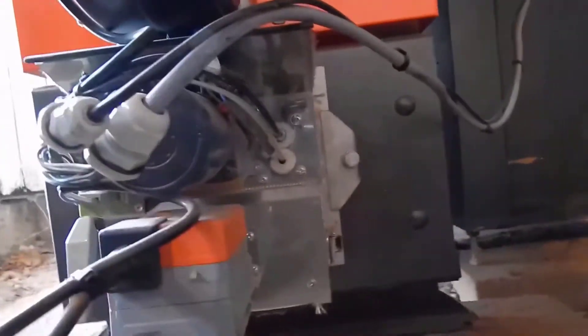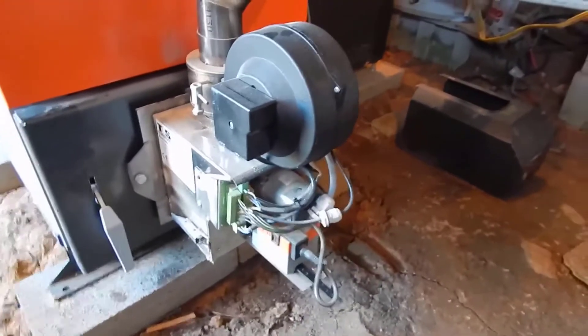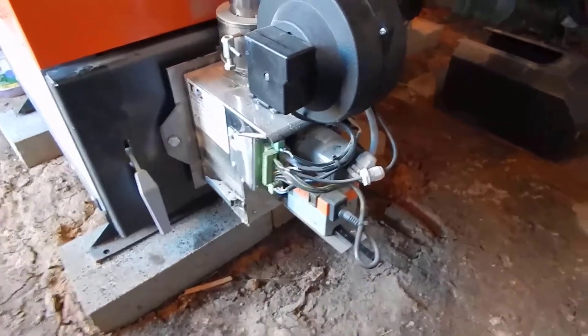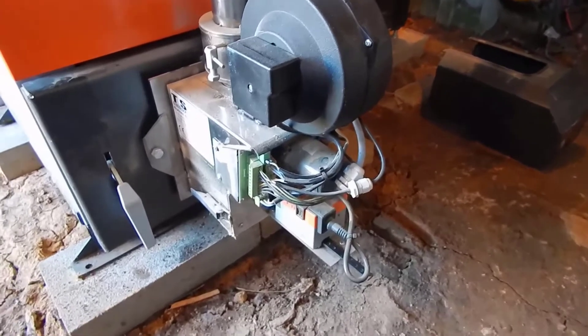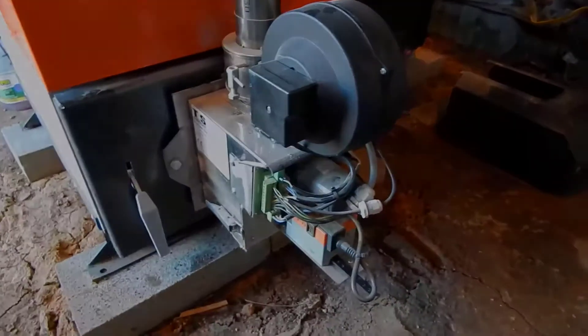The igniter is right here, and there's also a flame sensor. The igniter looks like a ceramic tube — when the ignition process starts it begins glowing red hot. The fan blows air through the center of that ceramic tube, and that air gets heated really hot. It's that hot air that causes the ignition process, so I'd call that a hot air ignition system.